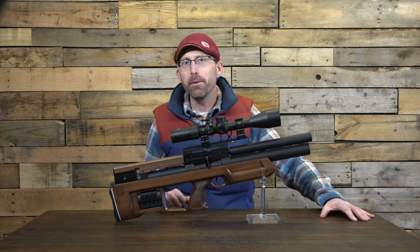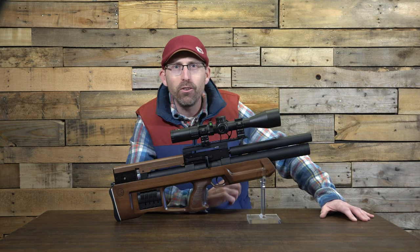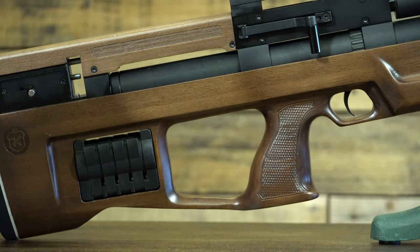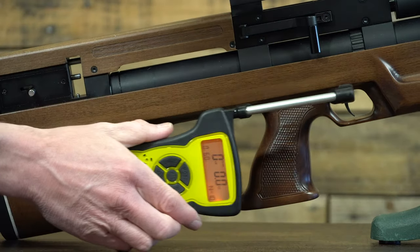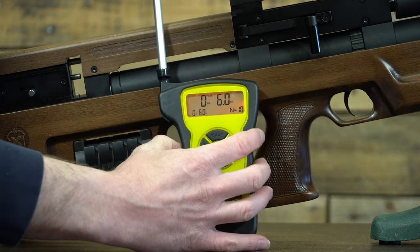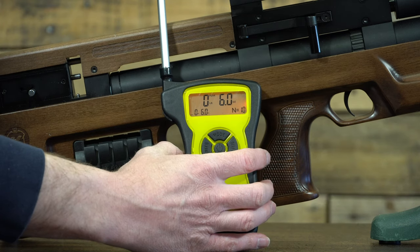When I took it out of the box and felt that trigger, I can guarantee you it was a huge ear-to-ear grin — I really could feel the craftsmanship built into this thing. My personal opinion is subjective, but the data isn't. Testing the trigger with a digital gauge over 10 trials gave an average of 6.0 ounces. This is a dual-stage adjustable trigger, and that is not bad at all.